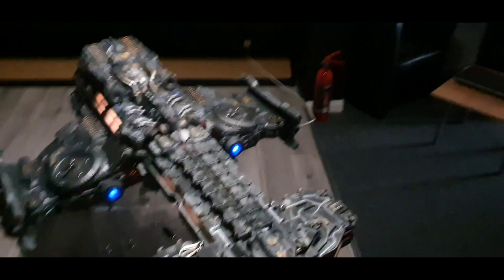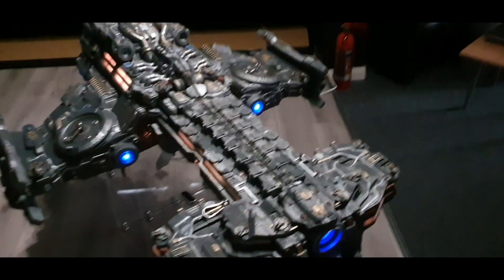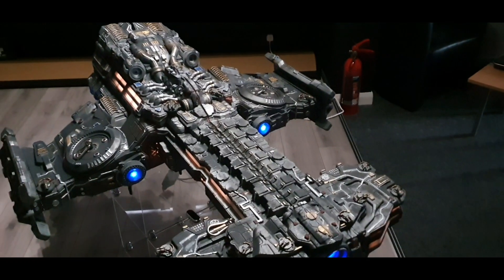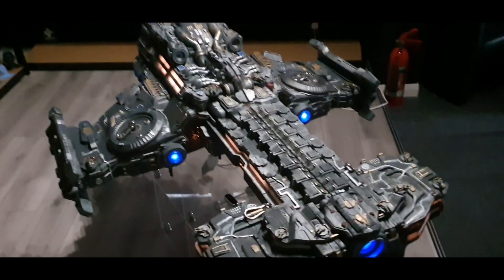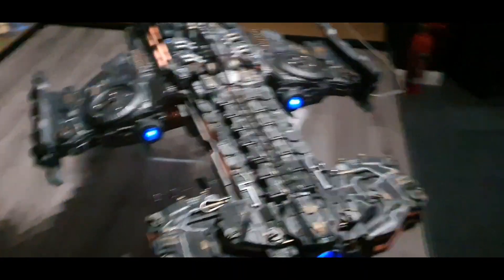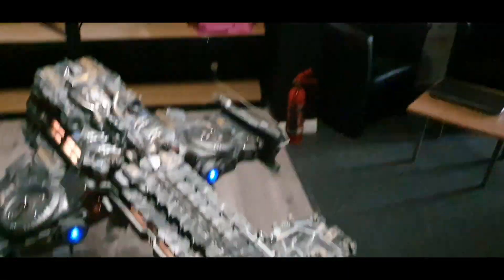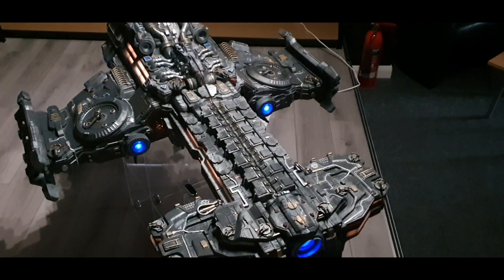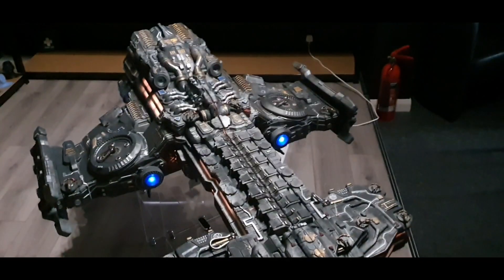This is a Battlecruiser from Starcraft. The model is from Gambody — it's a paid STL file. This is scaled up above the original so it's a little hard to get perspective, but this is my hand, so it's about 1.3 meters long and about one meter wide — fairly big.